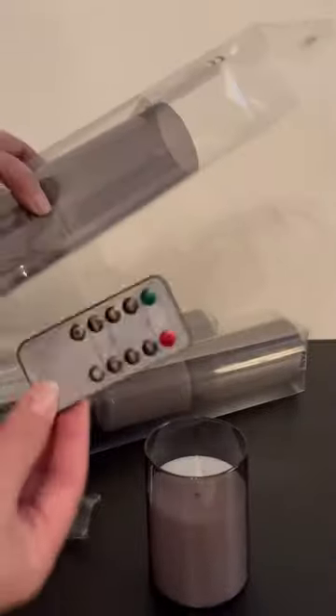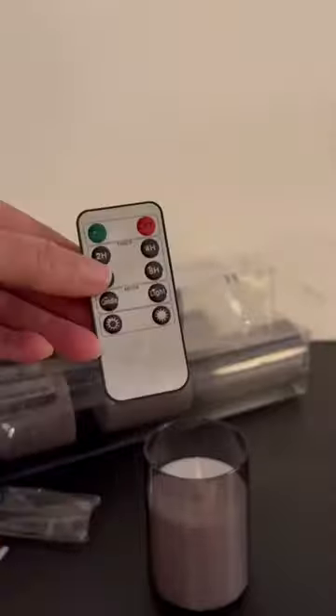Let's turn it off. Each one of these remotes controls its own set, so you have three sets with three individual remotes.